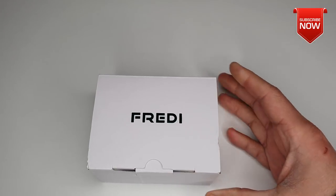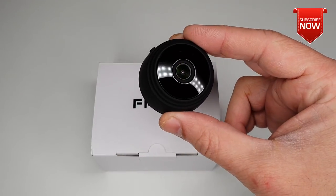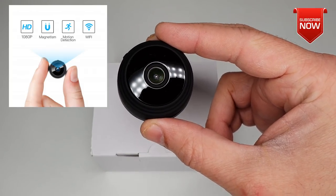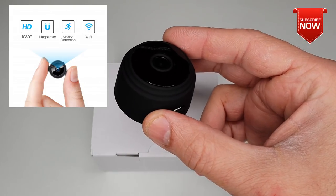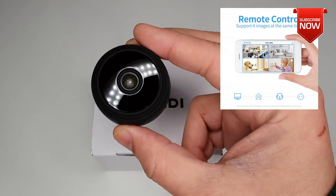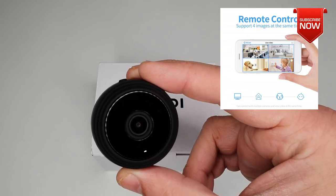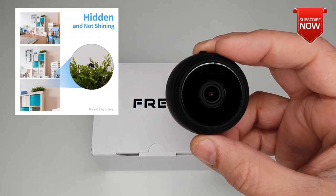Hey everybody, Naresh here welcoming you back into another video. Today I got my hands on this Freddy spy camera, which is capable of recording full HD 1080p at 15 frames per second, comes with built-in Wi-Fi, and can also be used as a surveillance camera. You can monitor the footage anywhere in the world using the provided app.